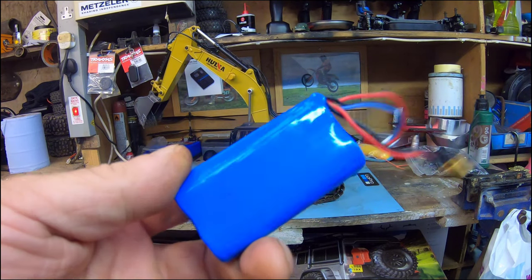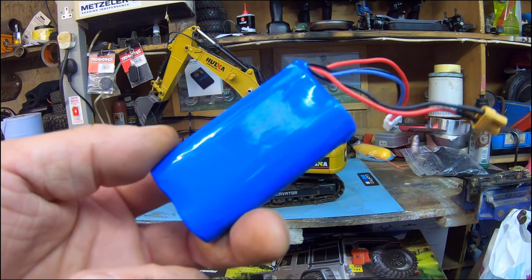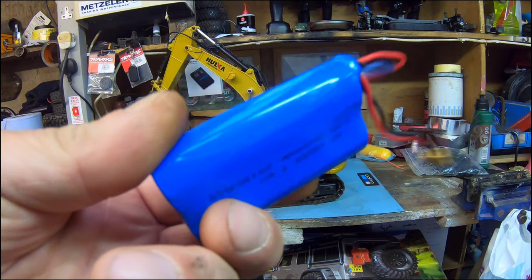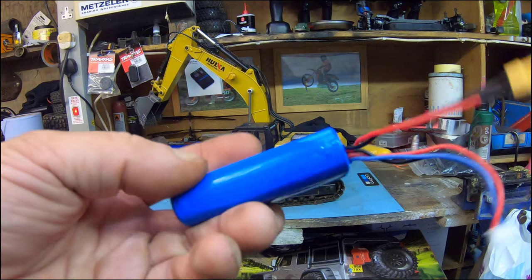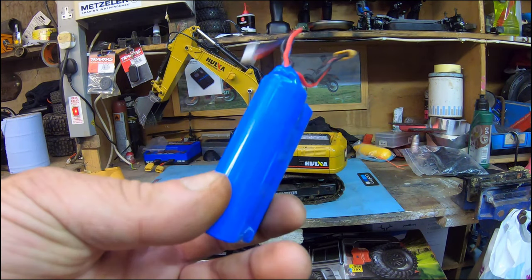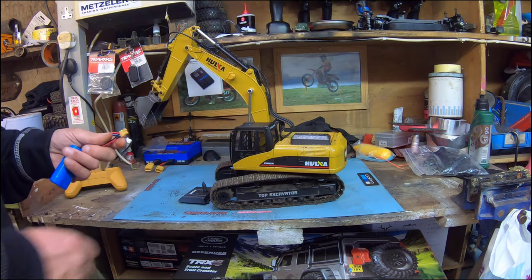But every time I've had it out - in the logging video I did with my TRX, lifting a lot of heavy logs and travelling them about - it was pulling everything up with loads of power and went for about 40 minutes. And the other time doing a bit of excavating in my rockery area, about the same. There doesn't seem to be an issue. I was going to get a second battery but by the time you've used this one up you're kind of ready to stop anyway, so it's a plus.